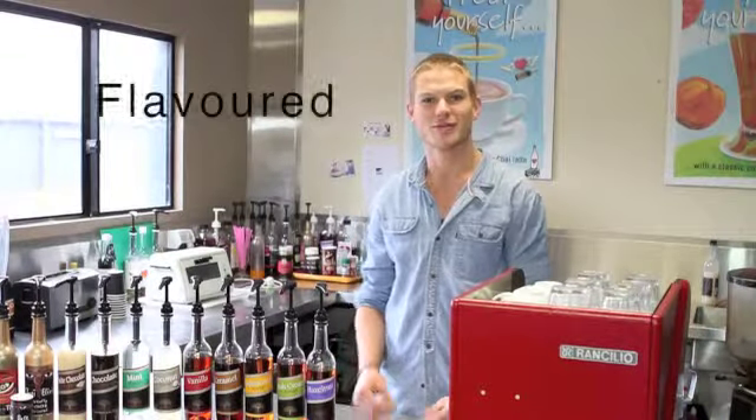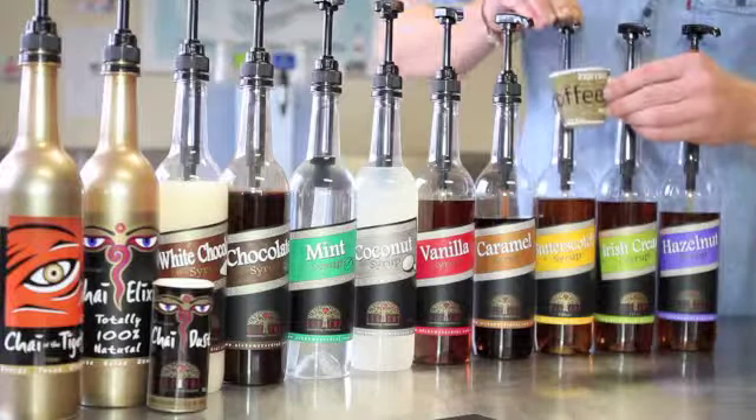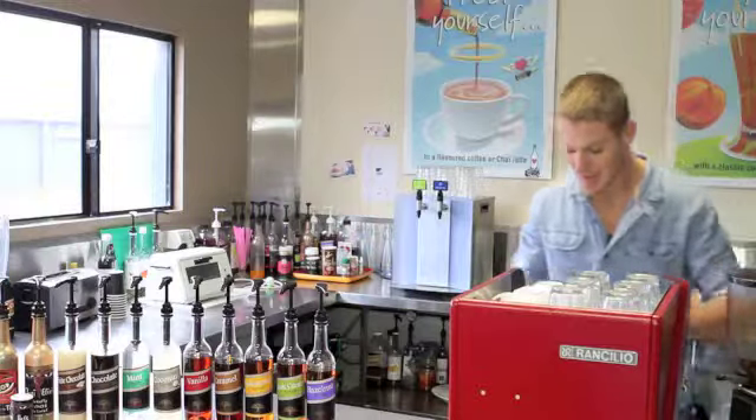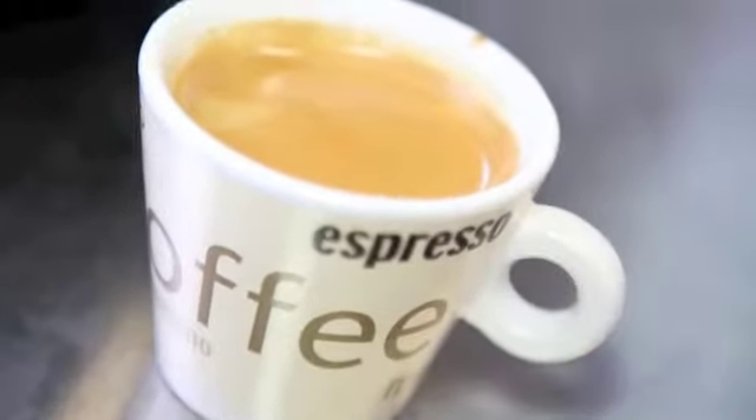Now we're going to make an alchemy flavoured macchiato. So we start with a nice warm cup. Two shots of any of our syrups — so let's go with butterscotch. Make our espresso as normal. Add with milk and you have an alchemy flavoured macchiato.